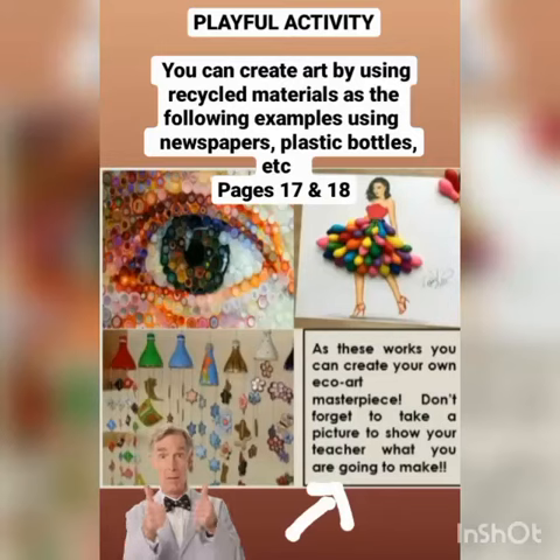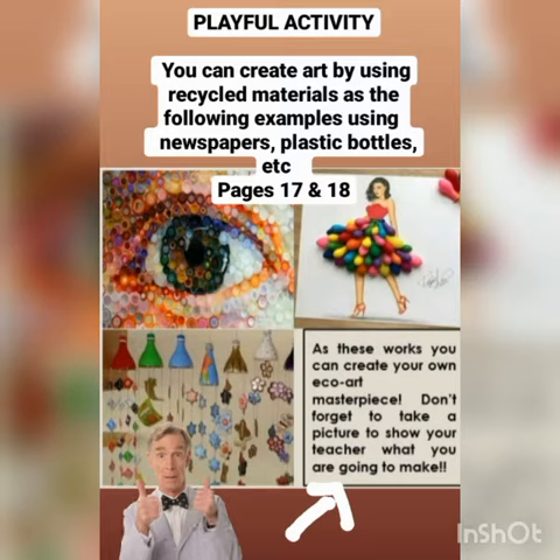Hey guys and girls, you are invited to create an eco art masterpiece using recycled materials such as plastic bottles, paper boards, or old newspapers. Use your imagination, your parents' assistance and only, please, only materials easily found in your home.